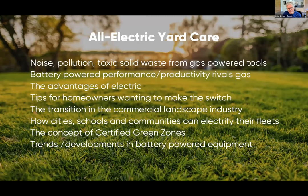We've got a lot to talk about today. We're going to start with a little level-setting about the reality of gas power tools in terms of pollution and toxic waste, and how battery platforms are starting to rival gas in terms of performance and productivity, and what the electric advantages are.